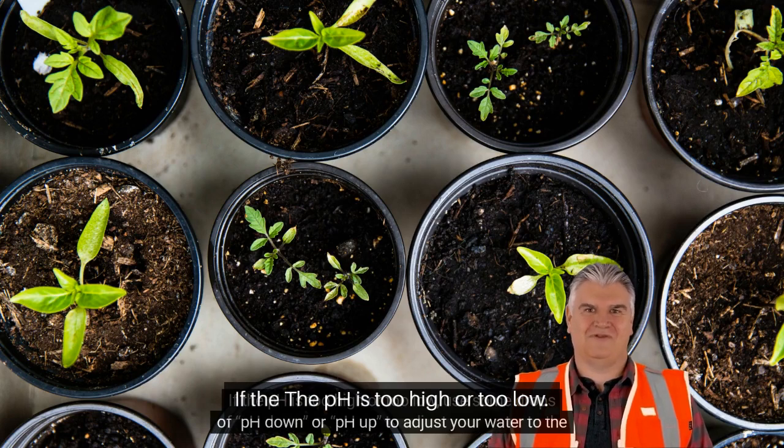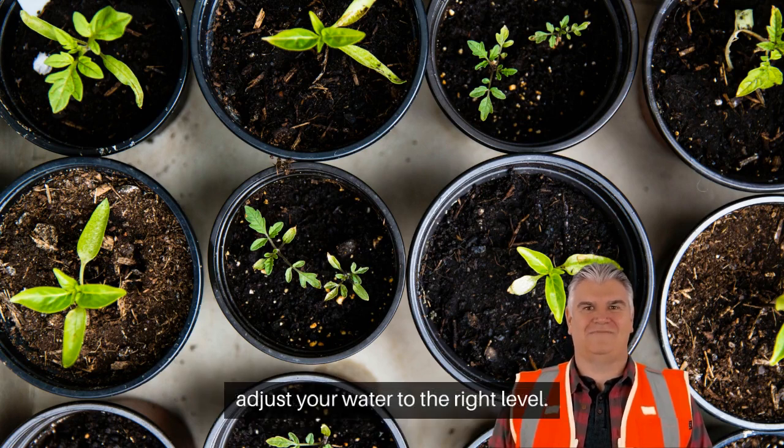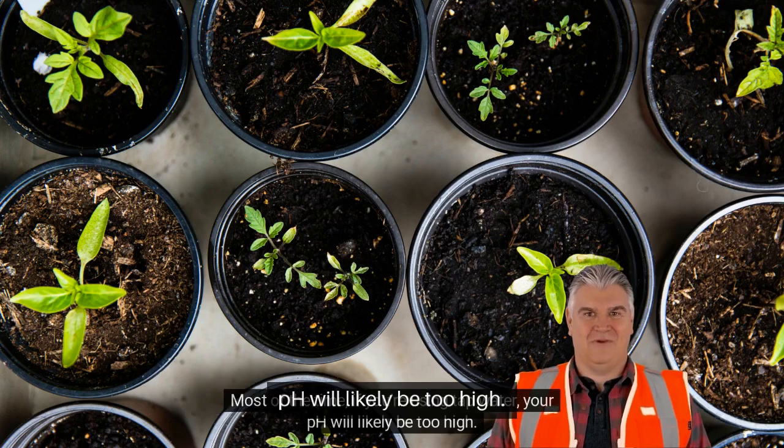If the pH is too high or too low, use some drops of pH down or pH up to adjust your water to the right level. Most of the time, if you're using tap water, your pH will likely be too high.